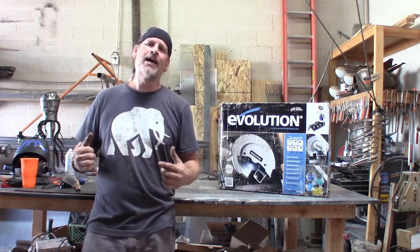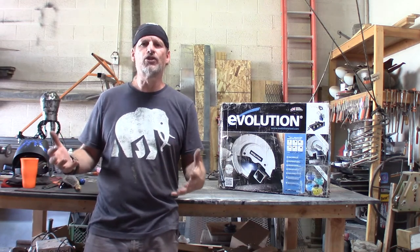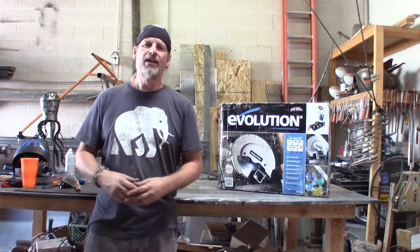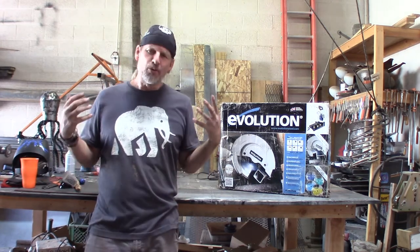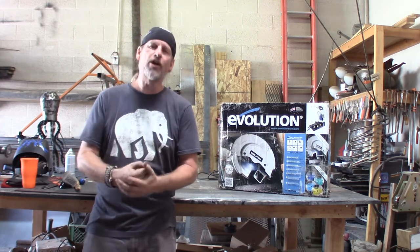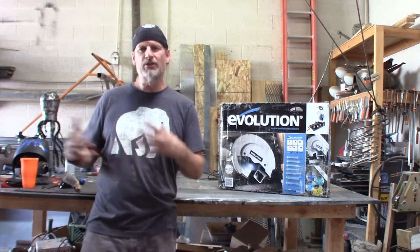It cuts metal without using friction — it actually uses a saw blade. So you can pick up the metal pretty much right after you cut it, as opposed to dust in the air. It's just fine metal shavings. It really upgraded my shop as far as getting work done quicker and more efficiently. I love the saw that I purchased — it was the 14 inch.